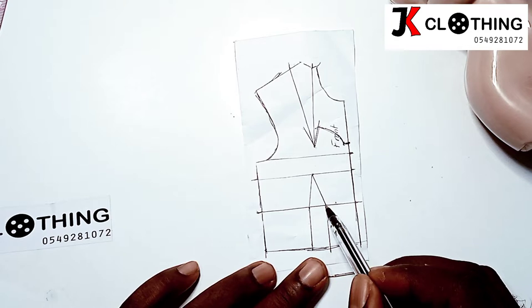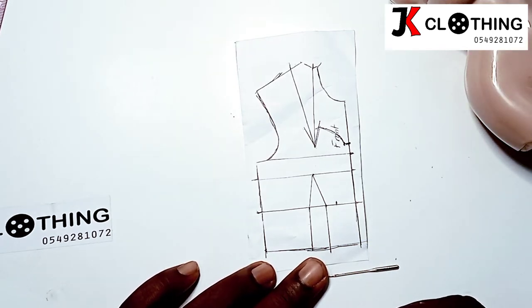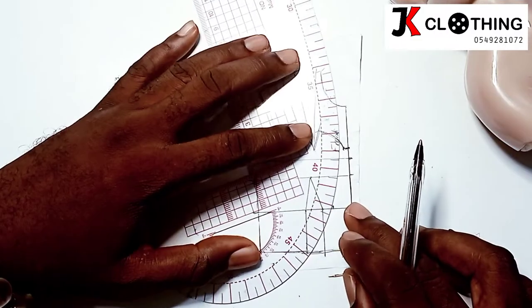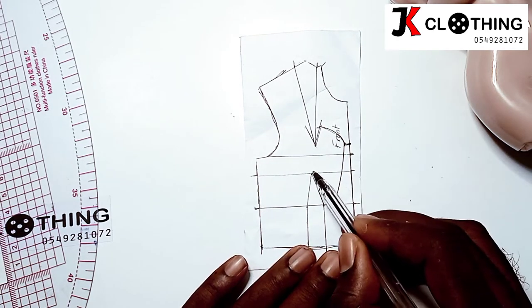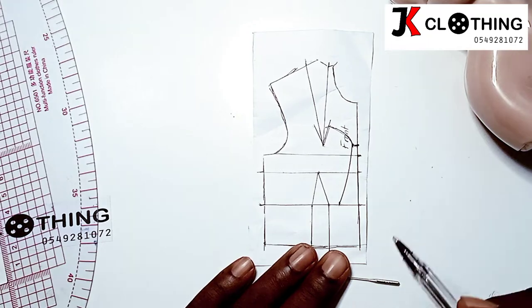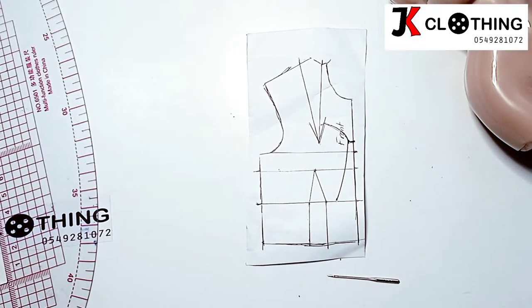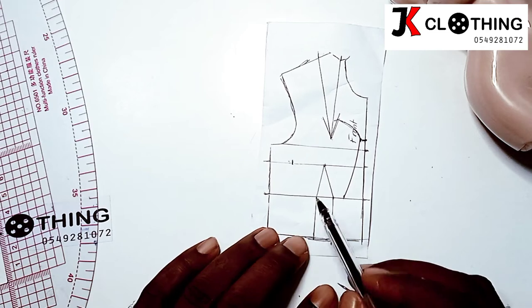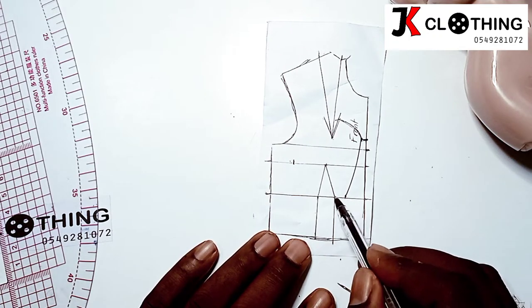On this underbust dart point, we would move towards the center front by one inch. Then we would draw a line to connect this point to that point — this would be in a concave. The next point would be to mark your nipple to nipple interval on this point. The nipple to nipple is seven inches divided by two, giving us three and a half, so you'd mark the same thing from this point towards the side seam.